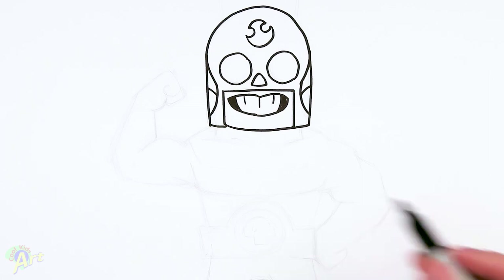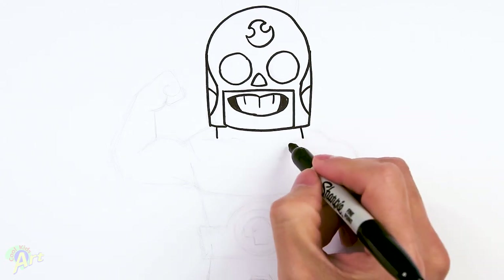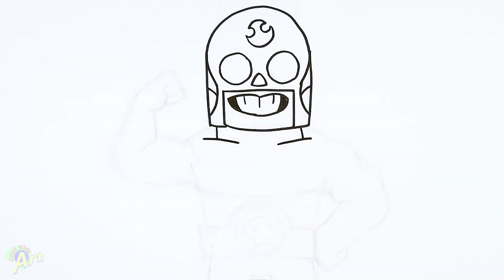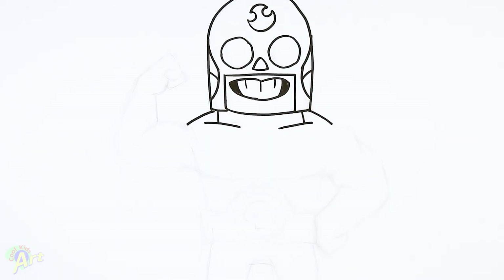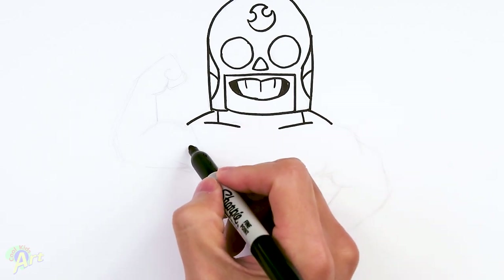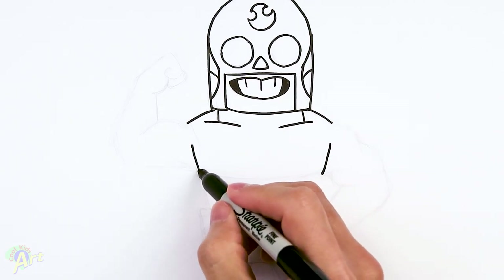That's the head, so let's move on to the body. For his neck on the side, we're going to come down and try to make him a little bit muscular. Then right underneath that, just draw two little curves like this. For his shoulders, from his mask, curve down. Then draw in his chest muscle here — come down, leave a little bit of space, slant it in, and then come all the way across.